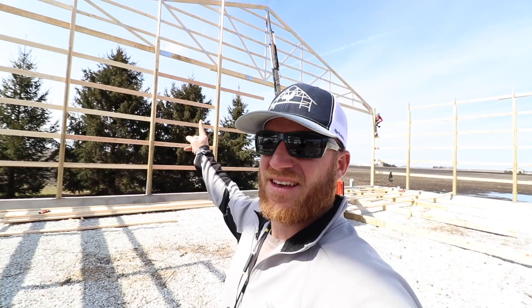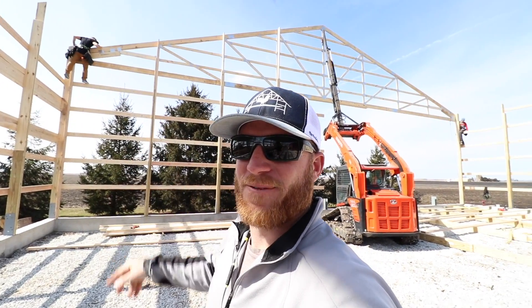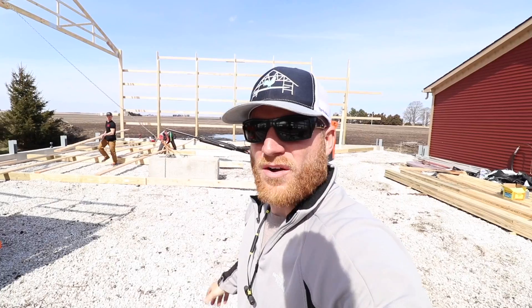That was a little hairy. I don't know if we're going to be able to do these other two-ply trusses with the skid loader. We're going to get this one nailed off and then I guess we're going to give it a try — you don't know until you try. We got it, so it's a big one. I can't wait until we get this truss set up — it's really going to define the building.